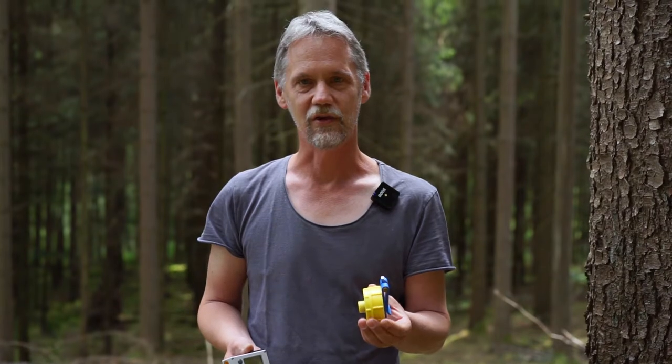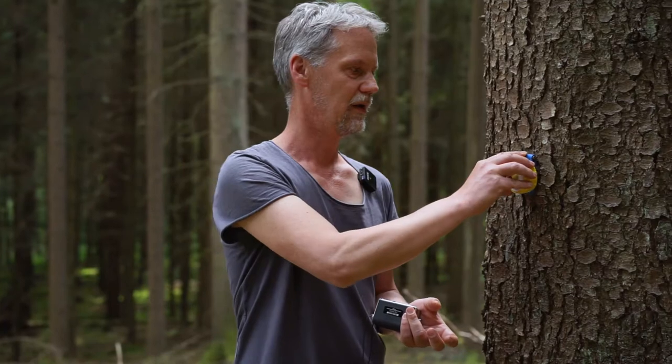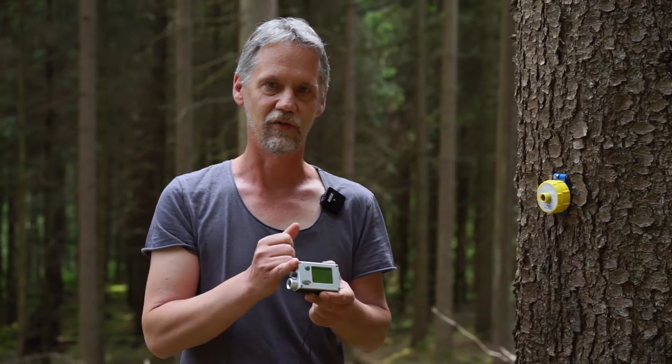Now the question is: where is our reference for the calibration? The calibration will be between the backside of this transponder — because we fix it on the tree here, so we like to measure the distance to the front side of the tree — and on the other side, the calibration reference is the front side of this Vertex instrument.